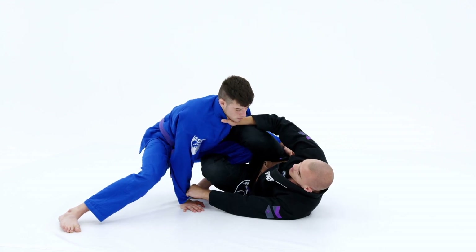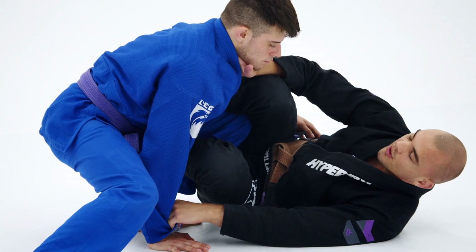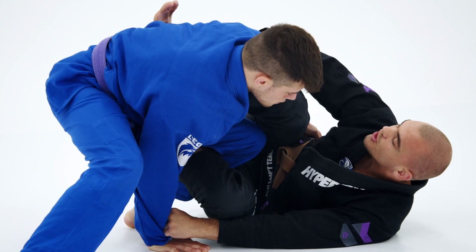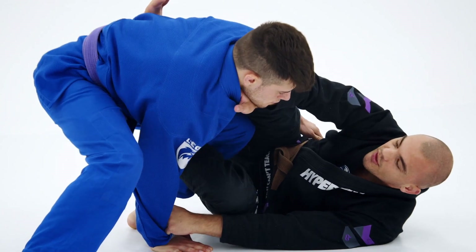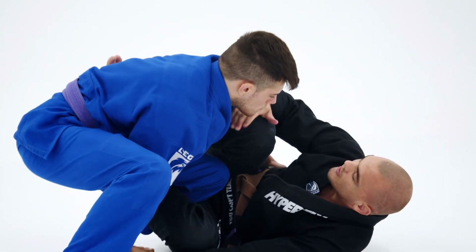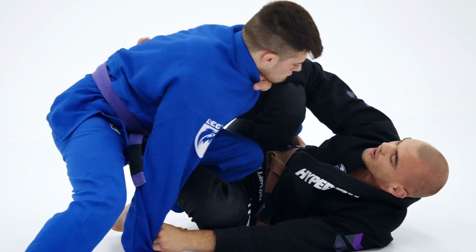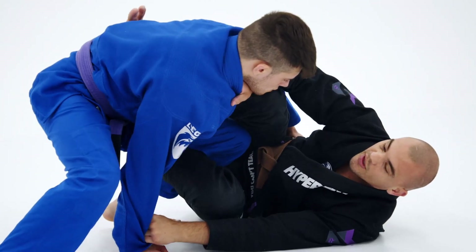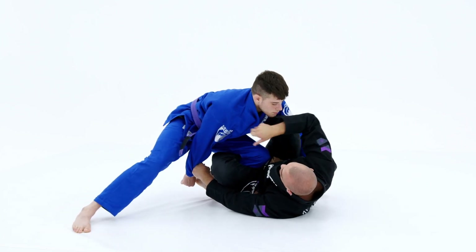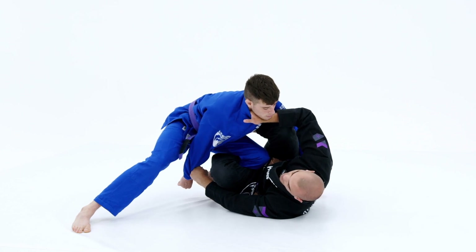As we're pushing this grip underneath him, to get into the single leg X we're going to kick him to the left with our shin and foot, while dragging him to the right — see how I'm using my knee underneath my forearm to help with that drag. I'm kicking him to the left, dragging to the right, as I push this grip underneath his body, creating a lot of weight on this side and making him off balance.